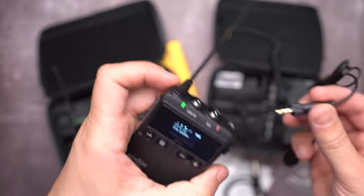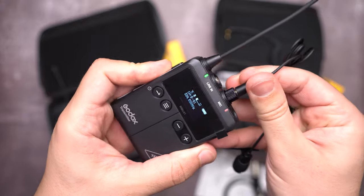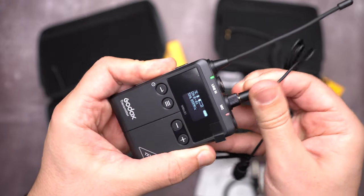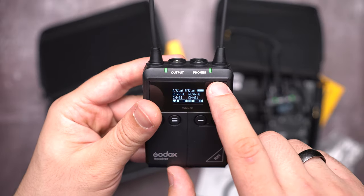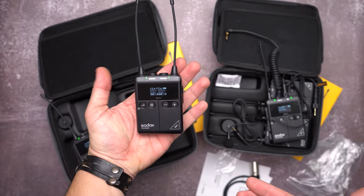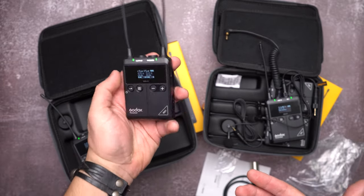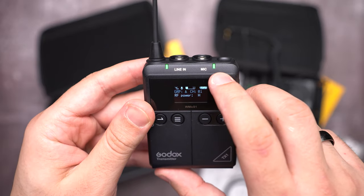The units are remarkably lightweight, great for traveling, and rated to work up to 100 meters — 300 feet. The receiver has a headphone jack, which is important for monitoring audio quality and levels at the camera. The transmitter has a mic input as well as a line-in input that can accept audio coming from a mixer.